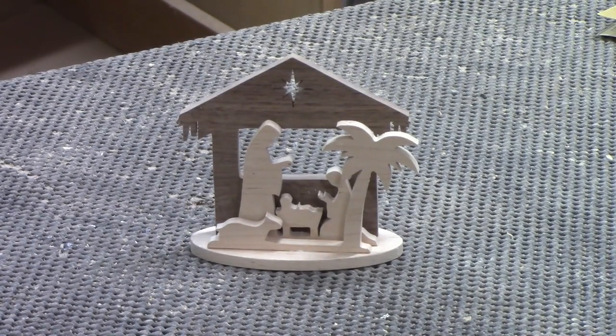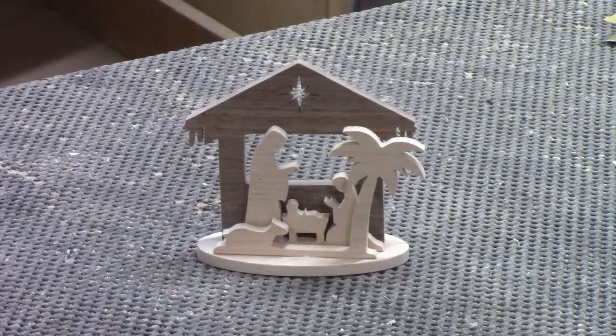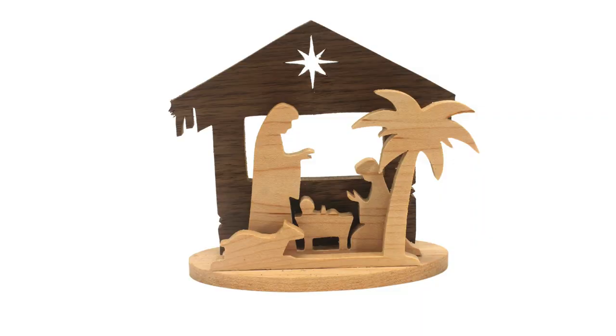I'm pleased with the way this mini nativity turned out. While the glue dries on this one I'll go back to the scroll saw and cut the parts for the remaining three sets. After all of them are complete I'll take them to my paint booth and finish them with multiple coats of Minwax warm satin polyurethane. This is what the completed mini nativity set looks like after several coats of warm satin spray polyurethane — because of its size it required close concentration cutting some parts. I always enjoy making items like this where I can make a few on a weekend. Please give the video a like and leave a comment, and if you haven't subscribed yet this would be a good time to do so.